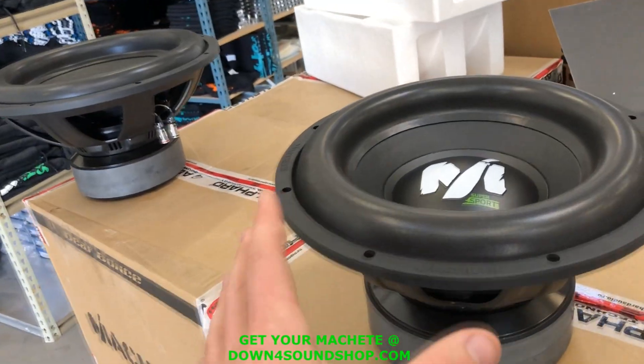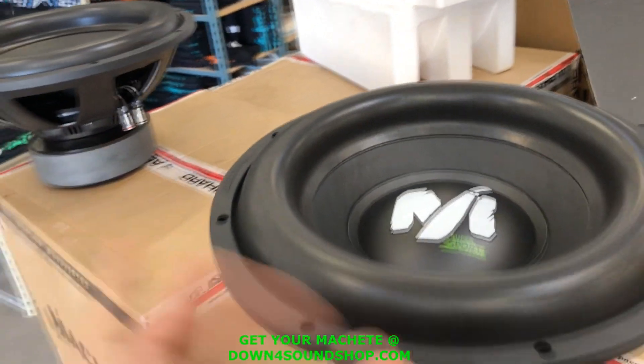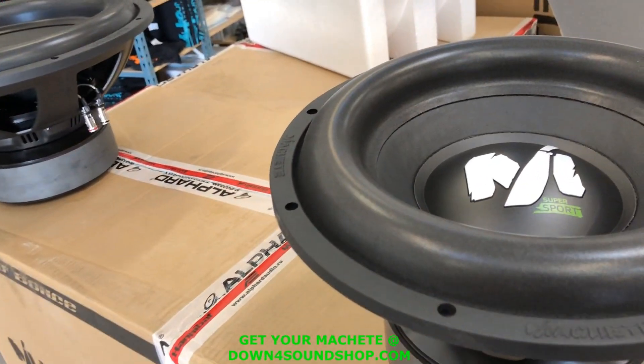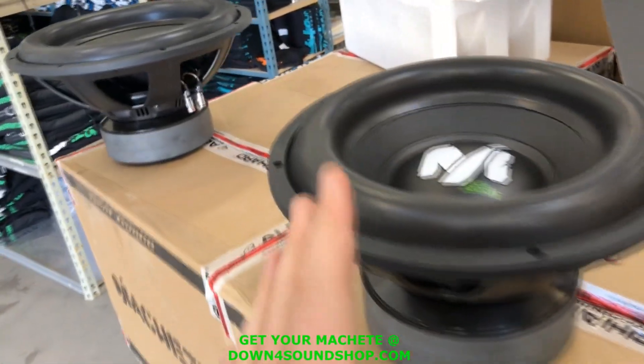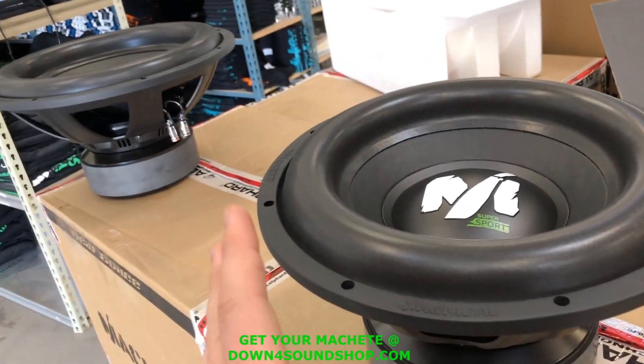The 12" is $199 and the 15" is $209, so keep that in mind as I go through the tour of these. For $200 you've got a 1300 watt, 3-inch voice coil sub.